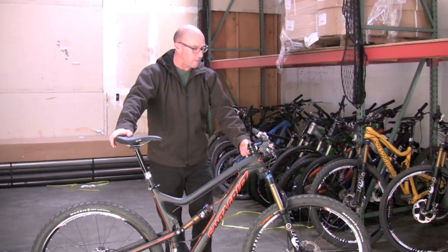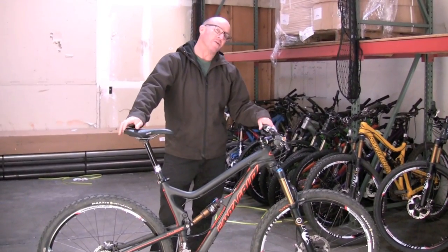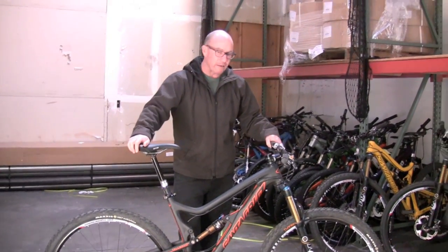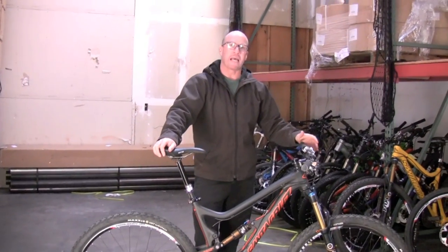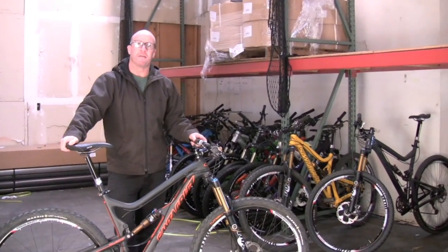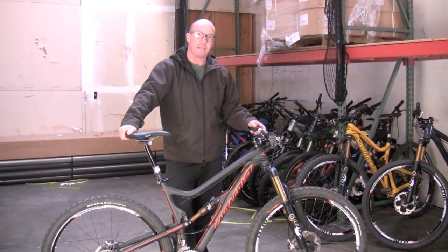With this fork spec — Fox 34 here — you're talking a 69 and a half degree head angle. That's a degree and a half slacker than the current Tallboy, which, compared to 26-inch numbers doesn't seem that slack, but it's pretty raked out for this size and stability of wheel. It's a good big-terrain bike. Downieville will be destroyed by these.